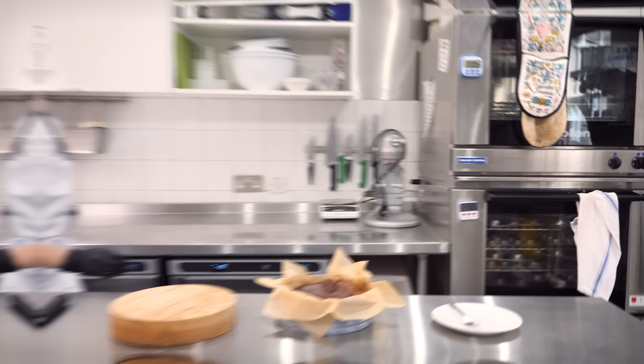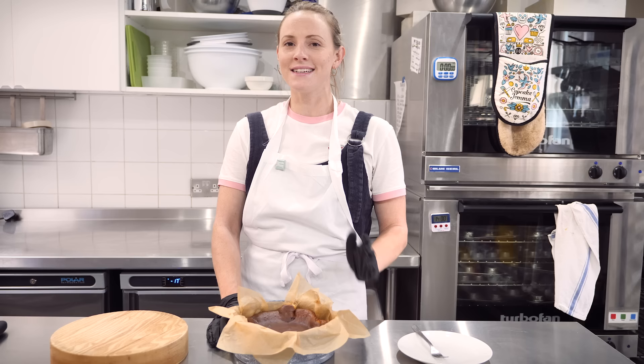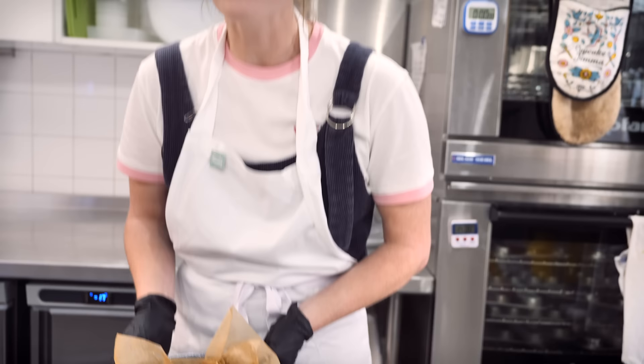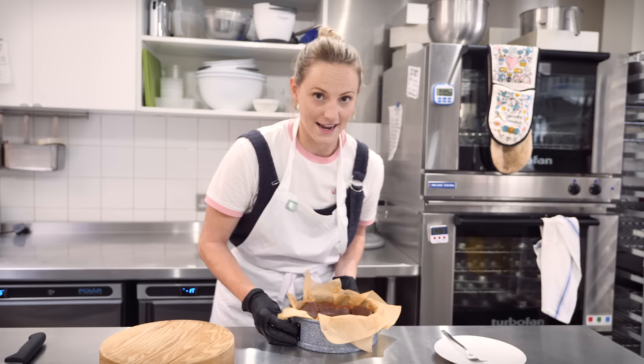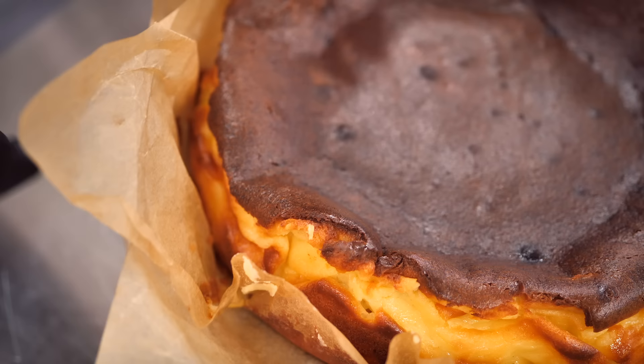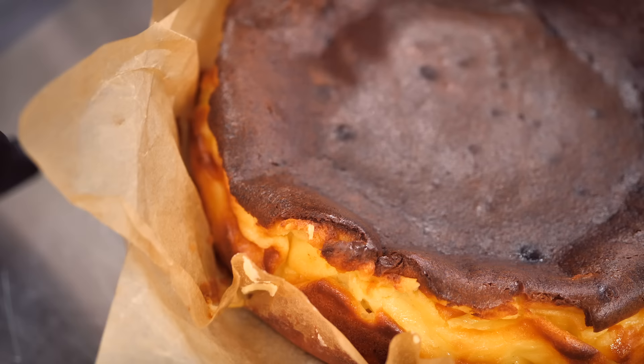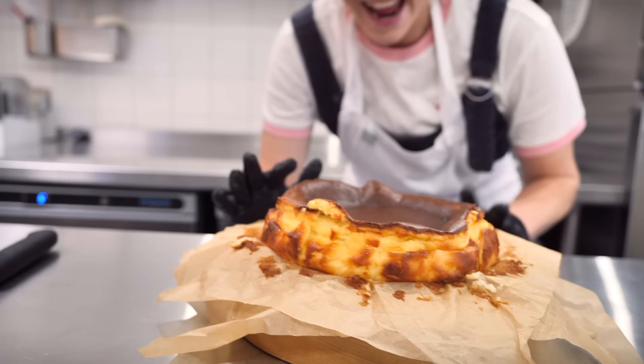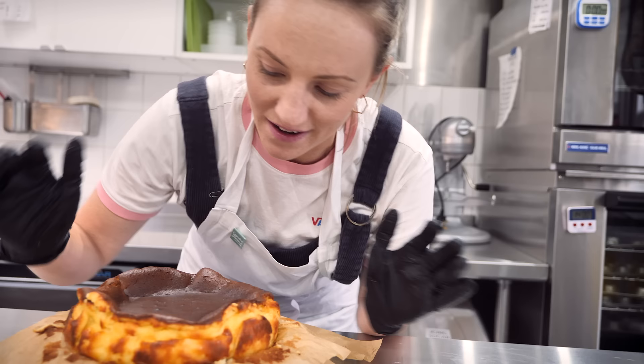That felt like the longest two hours of my life waiting for this to cool down, and it's still a little bit warm, but I just can't wait any longer. You can see it's sunk down and has cracks in it. I know it doesn't look like the most beautiful thing, but in a way it does — it's rustic and beautiful. Trust me, it's delicious. Let's get this out of the tin and take a closer look. Just look at all this delicious caramelization all around the edge — that really comes from these crinkly bits of baking paper. It smells amazing.